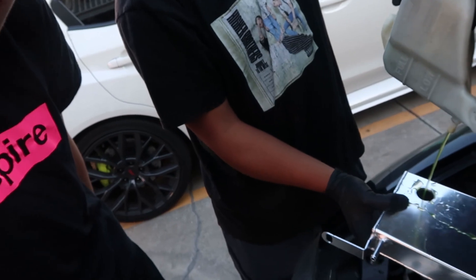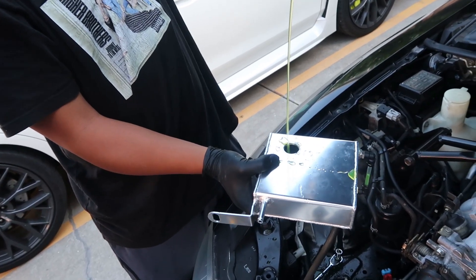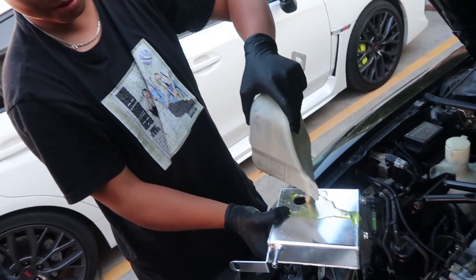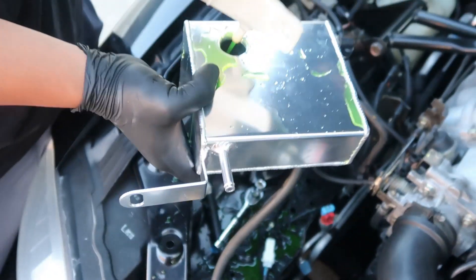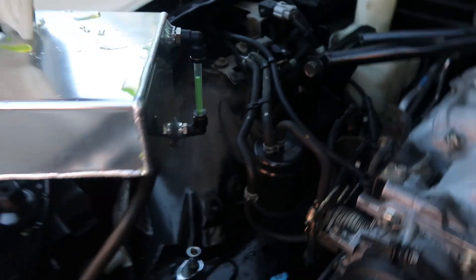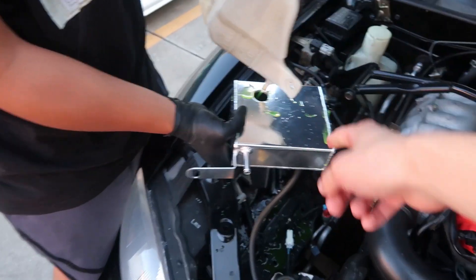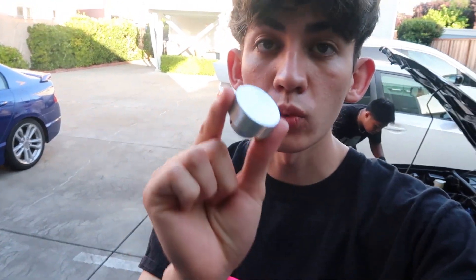Oh bro, look at this mess. This guy clearly doesn't care about the environment or my tools. The coolant is actually really good for your paint if you guys didn't know that. Oh look, there's a little clear tube right here — yeah that's how you used to check the fluid level. That's actually why he bought the new one.